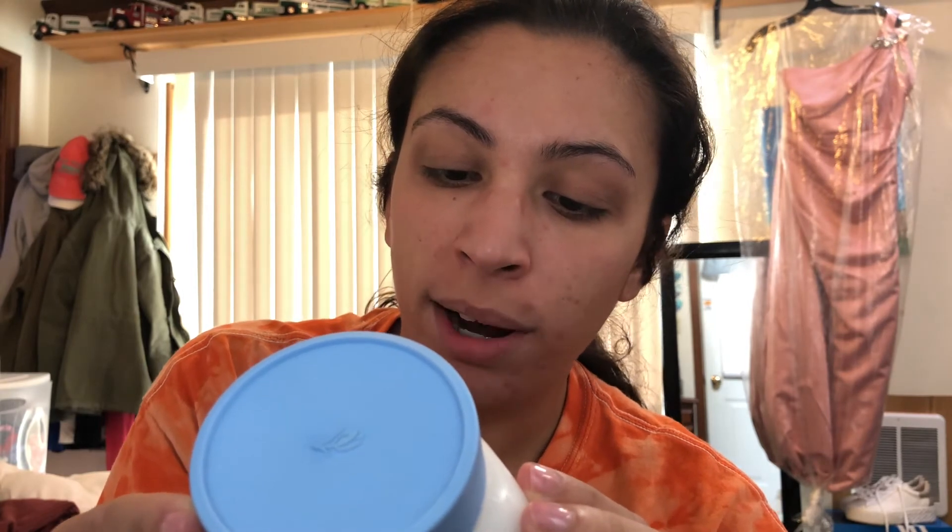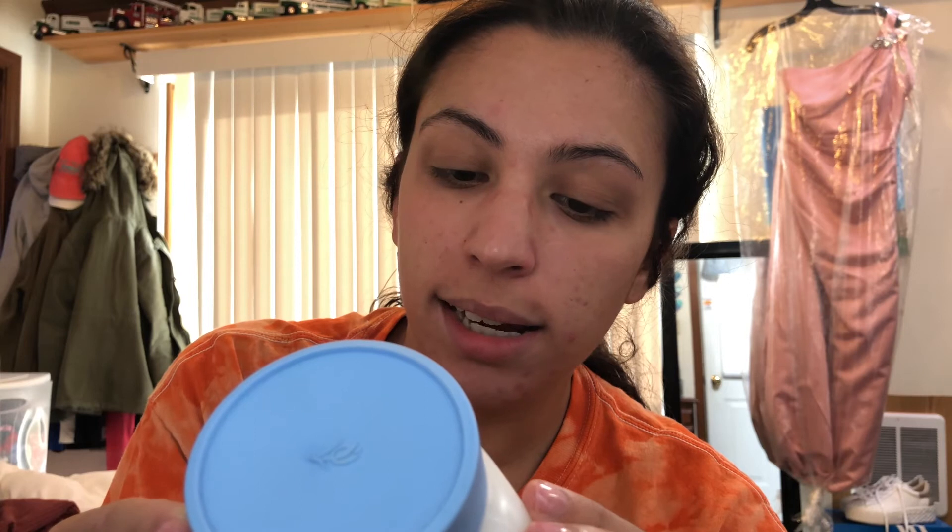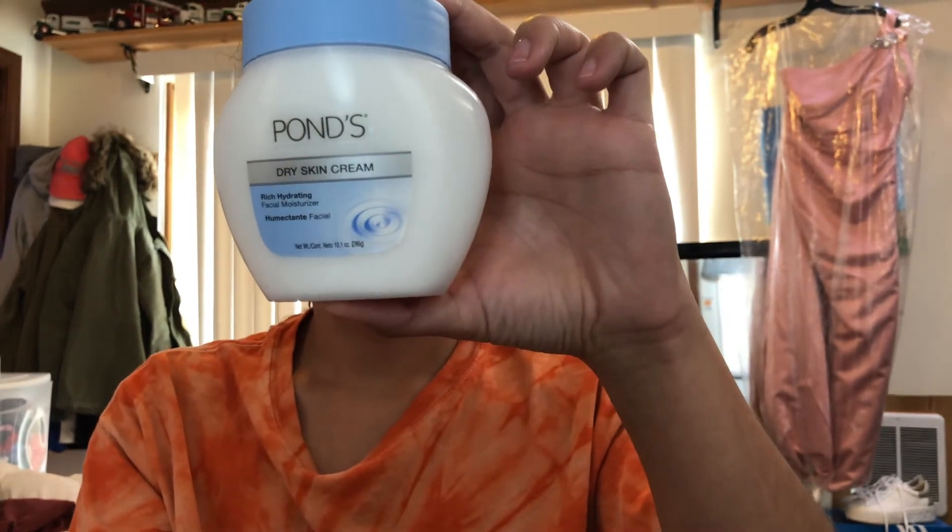And it smells like lemon, and hopefully it brightens my skin. I also needed a new moisturizer. I like getting large jars of moisturizer so I don't have to keep purchasing one over and over. I'm still going through my St. Ives one, which I've purchased a couple times and really like. But I went ahead and got the Pond's Dry Skin Cream — it's a rich, hydrating facial moisturizer. Deeply hydrates for smooth, soft, radiant skin. It's hypoallergenic, won't clog pores, dermatologist tested, and suitable for sensitive skin. I know Pond's is kind of popular.